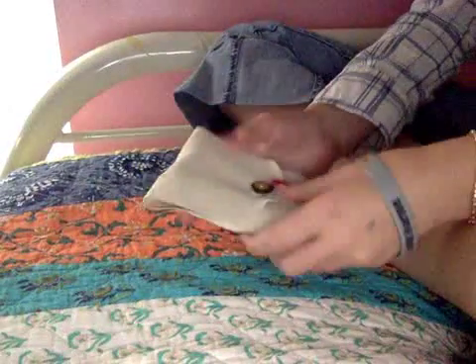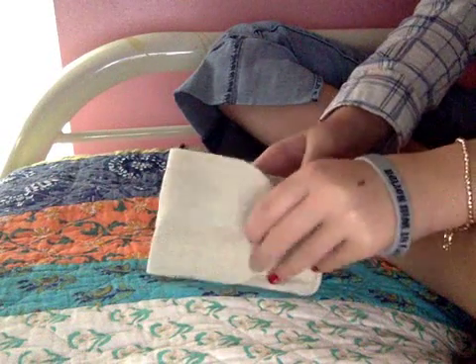Hey guys, in today's video we are doing a makeup brush review, so let's get started. I don't know what brand these brushes are, so don't ask — I just got them today, my mom got them at Walmart.